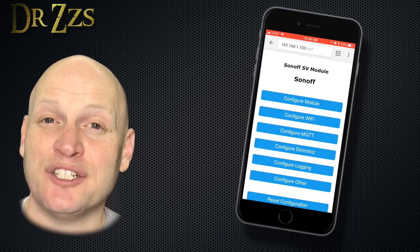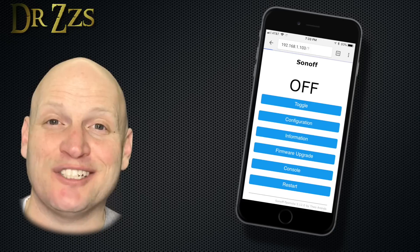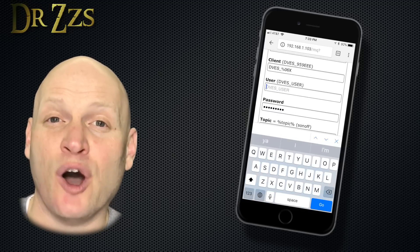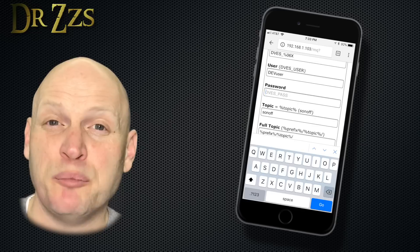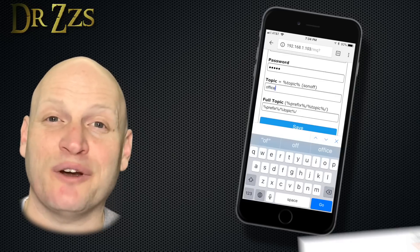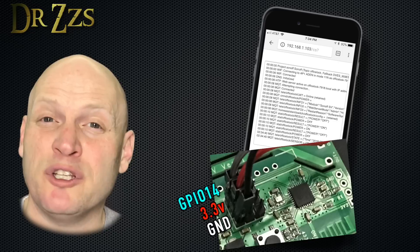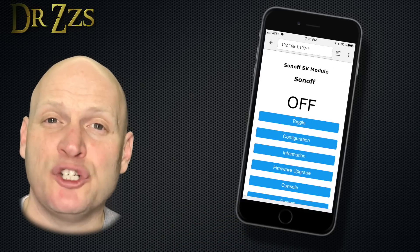First go to Configuration > Configure Module and change it from Sonoff Basic to Sonoff SV. Save and it restarts. Then go back to Configure Module and set GPIO 14 as Switch 1. Save and restart. Now go to Configuration > Configure MQTT and put the information from your MQTT broker. The host is the IP address of your Raspberry Pi running your MQTT broker. Put your MQTT username and password and give this board a unique name where it says topic. Hit save and restart one more time. I'm gonna use these super cheap capacitive touch modules — the switch mode to use is switch mode 4, so go to the console and type switchmode1 4. Now your Sonoff should be set up and ready to go.